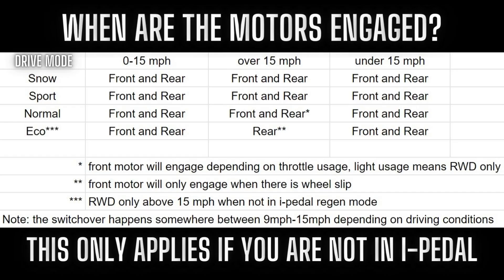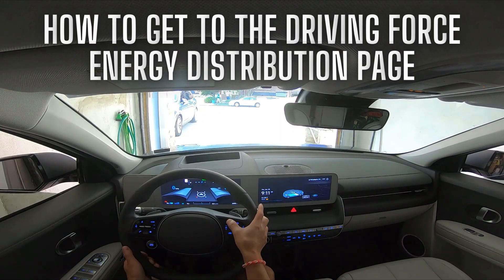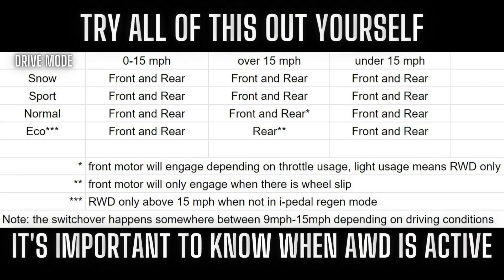That 15 mile per hour switchover number is not exact — it really depends on driving conditions. Sometimes it will happen as low as 9 to 10 miles per hour; other times it could be 20 miles per hour, like when you're going up a hill. One aid here is the driver's display — get to the energy driving force distribution page and you can track in real time where the power is being sent. Once you exceed 15 miles per hour, staying in i-Pedal regen forces the car to keep both motors engaged, meaning you will send power to both motors when accelerating.